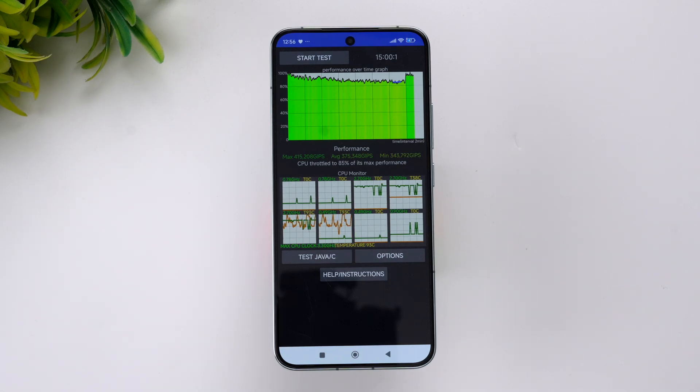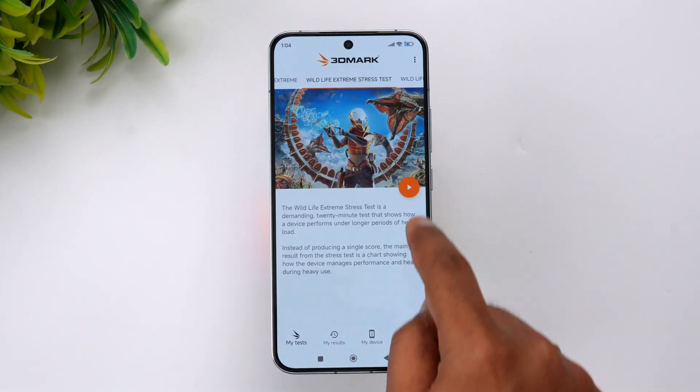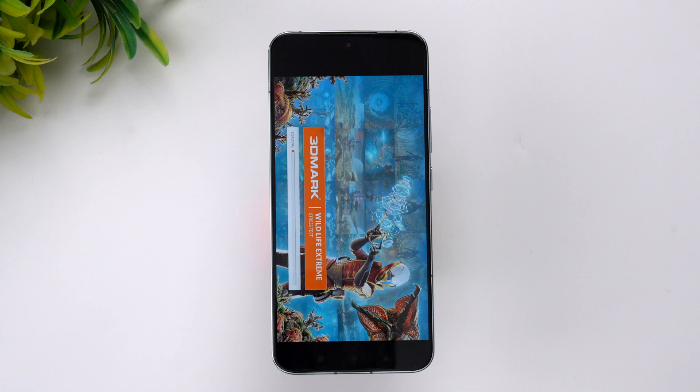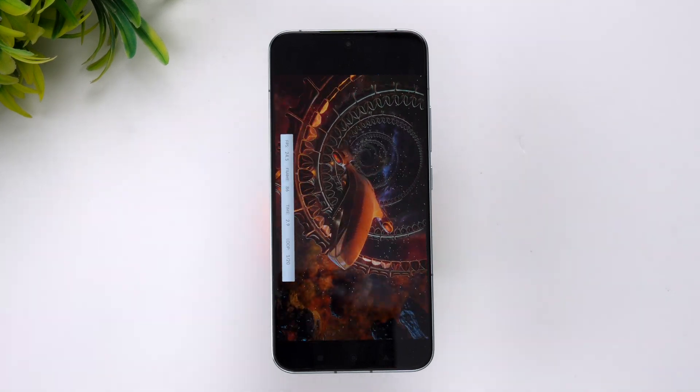Next, let's go to the extreme stress test. Here is the 3DMark Wildlife Extreme stress test. Let's start the test — it's a 20-loop test. We'll see the result after testing to check the stability score and how it performs under sustained load.